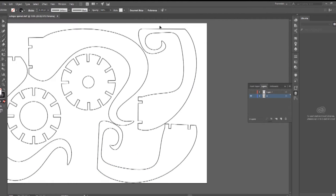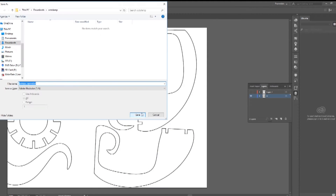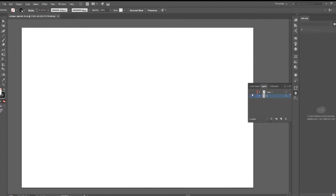Notice that everything is pretty much mirrored — for every tentacle you've got an opposite tentacle, an equal and opposite tentacle. You'll see that in action in a few minutes.